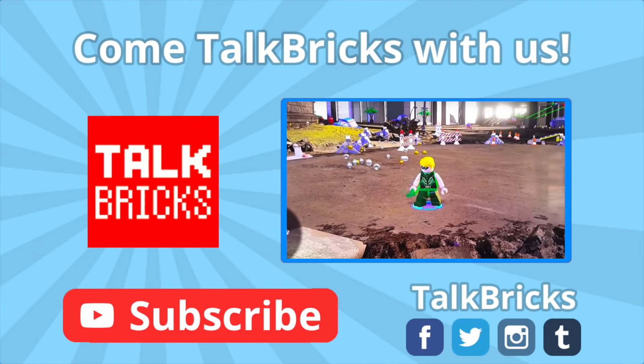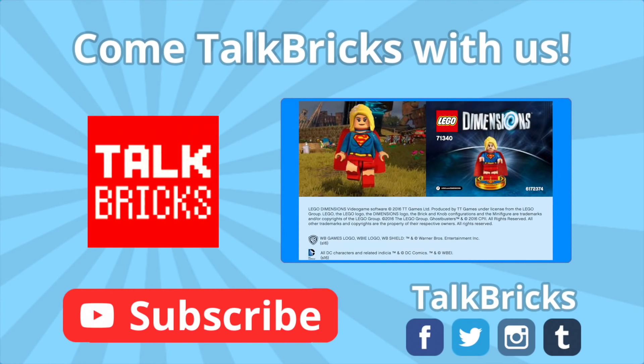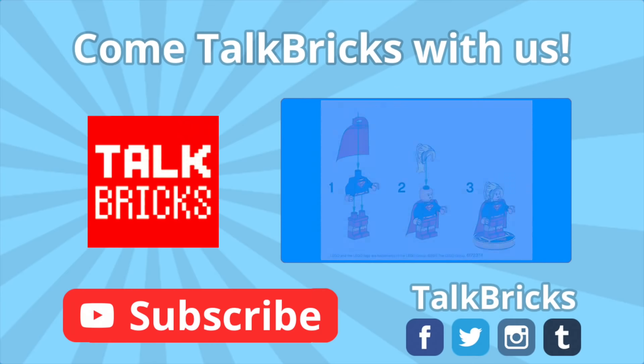Hey guys, Michael here. Click on this annotation to learn all about Green Arrow and Supergirl coming to Lego Dimensions. And don't forget to subscribe.